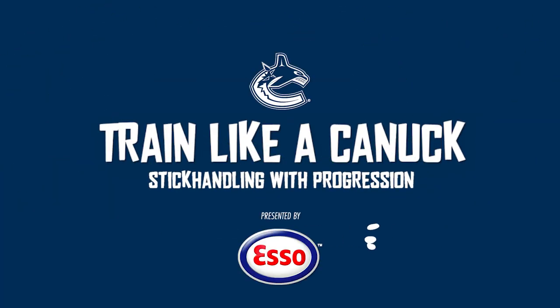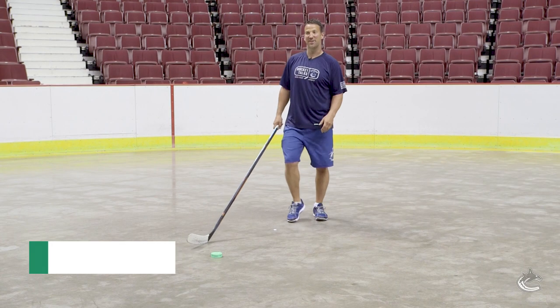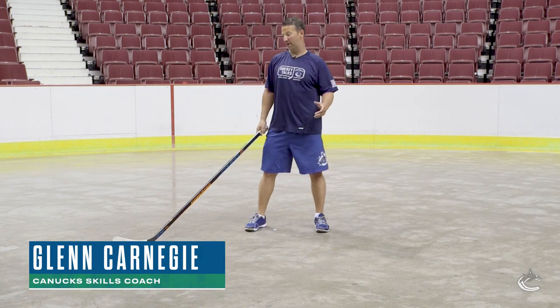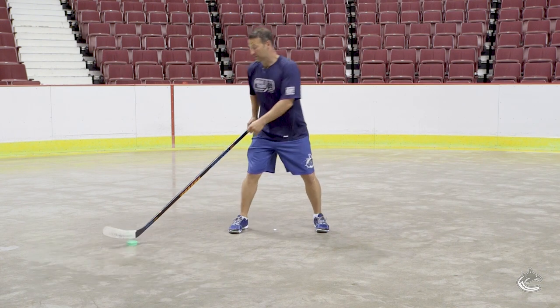Hi, I'm Glenn Carnegie, skills coach for the Vancouver Canucks. Today we're just going to work on some off-ice stick handling. This time we're going to keep the puck in our backhand and we're going to add a fake. So it's going to fake like we're turning back and it'll just look like this.